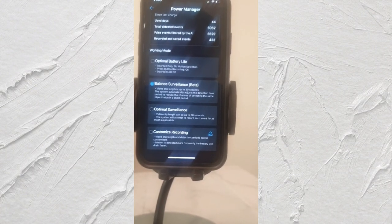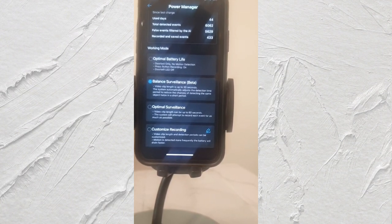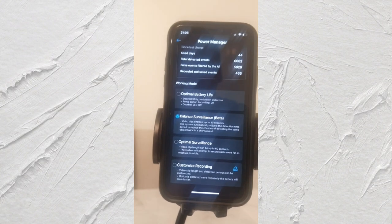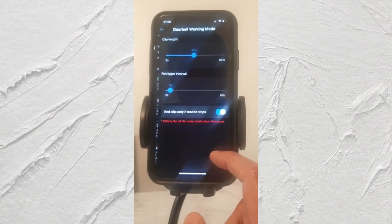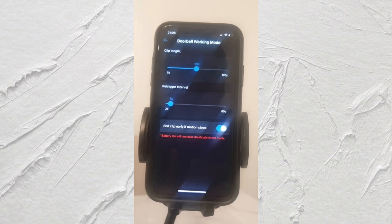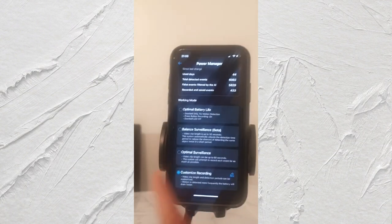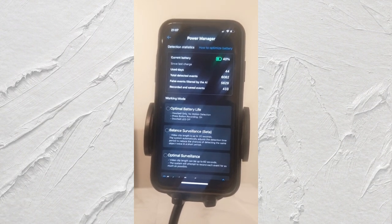They advised me to try customized recording, where you can customize clip length and detection periods. I hadn't really customized it before, so I let it run with defaults. The clip length can be set from 5 seconds all the way to 120 seconds - I usually have it at about 60 seconds. Longer clips will drain the battery faster, but I've only been on this setting for about a week so I want to see how it performs.